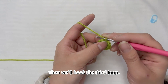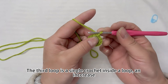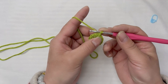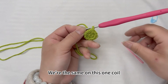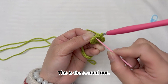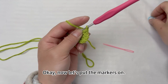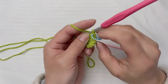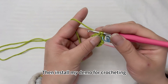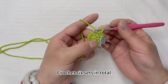Then we'll hook the third loop. The third loop uses a single crochet inside a loop and an increase — a single crochet and an increase, crocheted all the way around. Now let's put the markers on so it's easier for us to find our place. Two single crochet hooks in one loop — it's an increase. Crochet six sets in total.